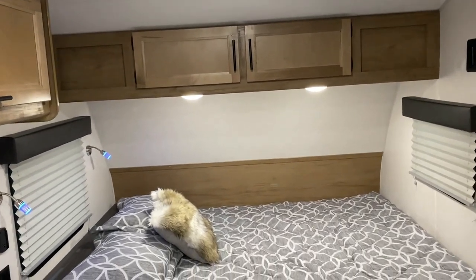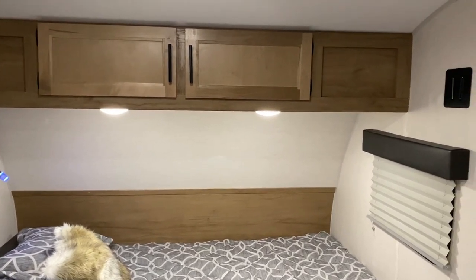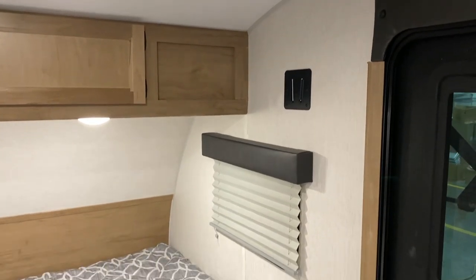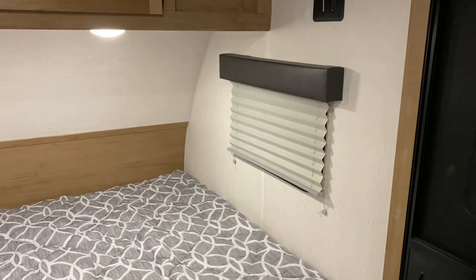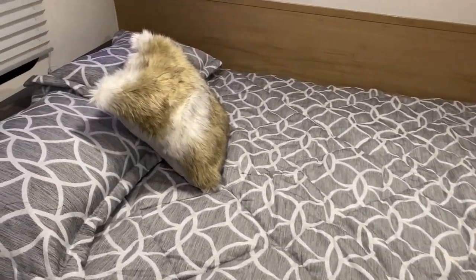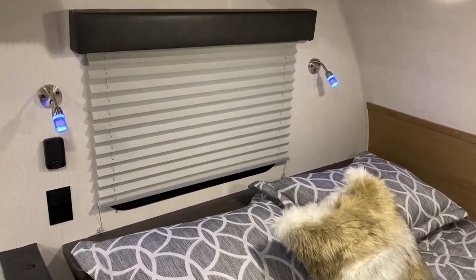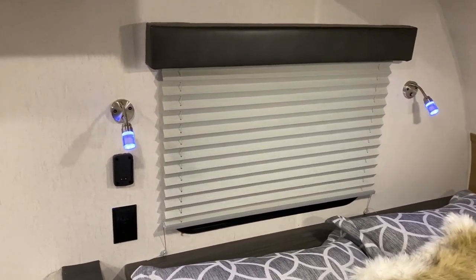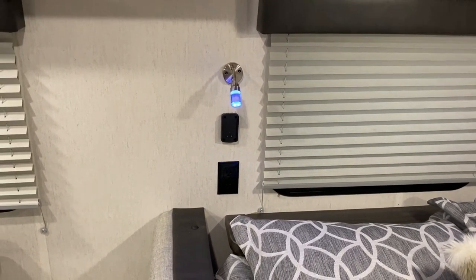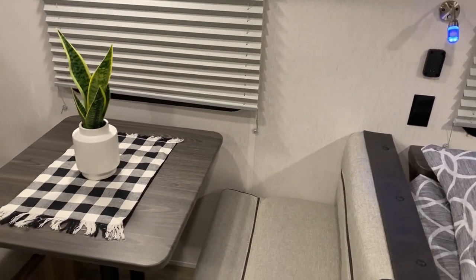In the bedroom area you have overhead storage cabinets you can use while traveling, and a TV bracket on the right hand side with TV connections. There are windows on both sides of the bed and a queen size mattress — the comforter and pillows are included — with blue accent lights above. On the left there's a 110 outlet with a 12 volt charger above it, and a dock where you can charge a portable Bluetooth speaker.